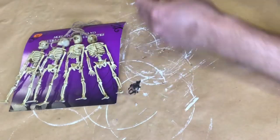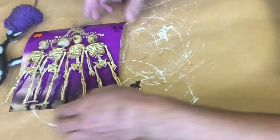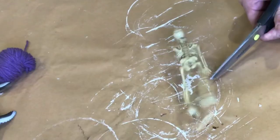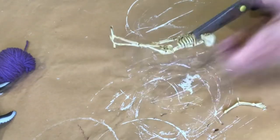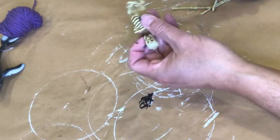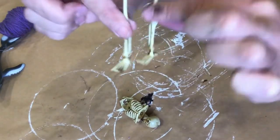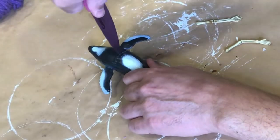I wanted to put together at least one unusual creature, so I decided to make a skeleton mermaid. I have a few items from the Dollar Tree to help me do that. First, these little human skeletons — you can see that I'm clipping off both the arms and the legs. The legs I'm clipping off because it's a mermaid and we don't need those. I also clipped off the arms in order to reposition them. I've got some feet that I'm going to put in one of the specimen jars.